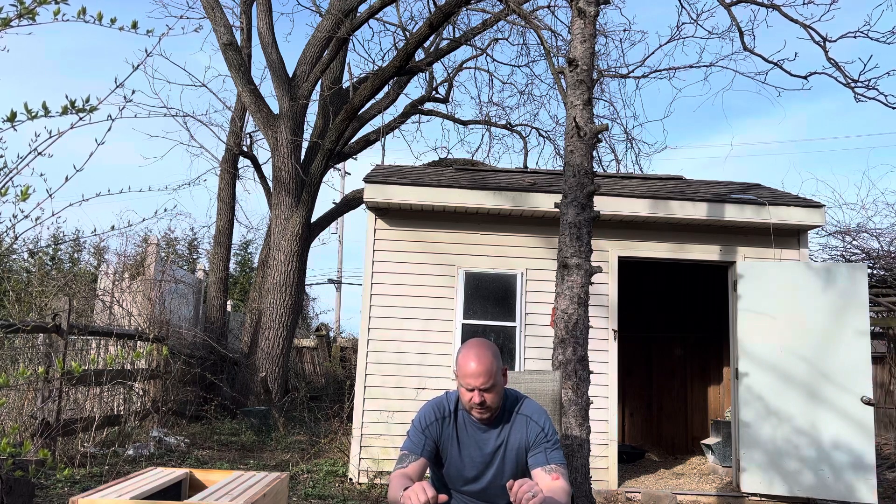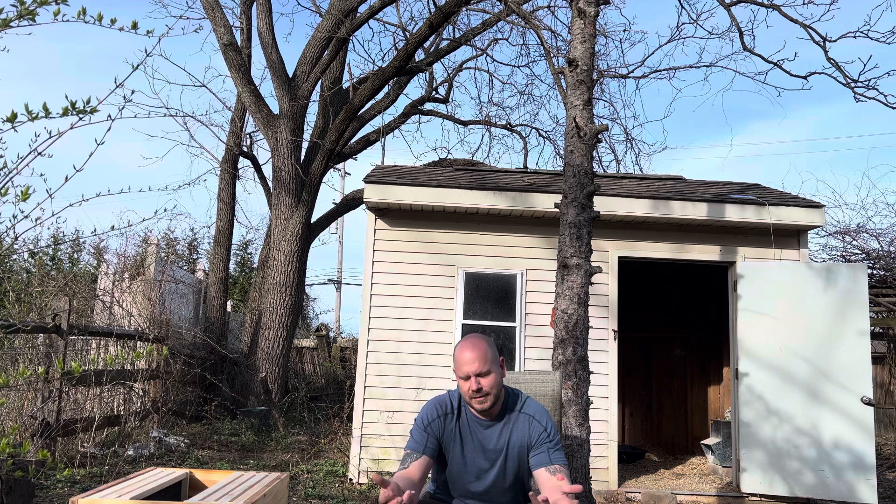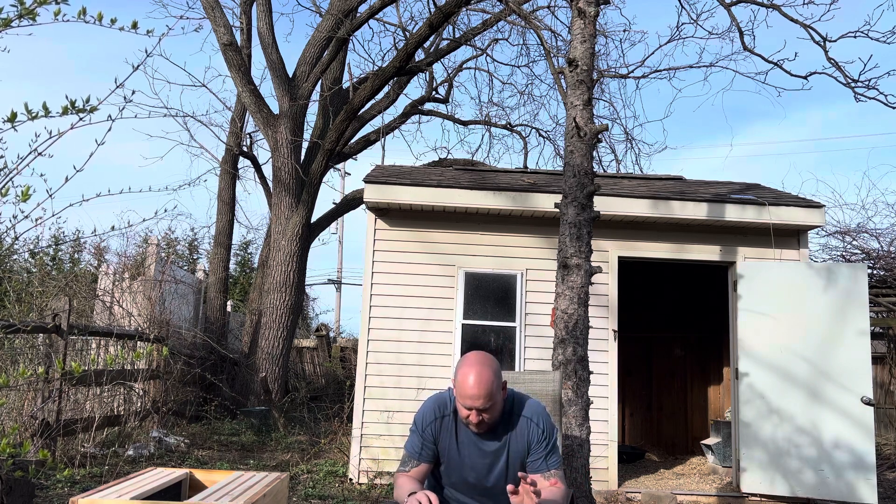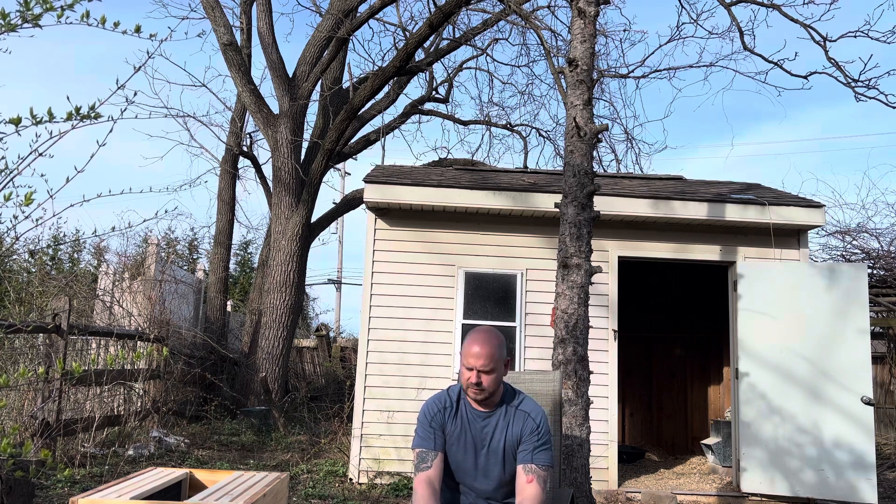I'm not wearing any protective gear because the bees are supposed to be very docile because they're not protecting anything. They don't have a hive to protect so hopefully they're not going to sting me. But I've never done this before, so who knows. I'll have a sting counter so if I get stung I'll announce it.